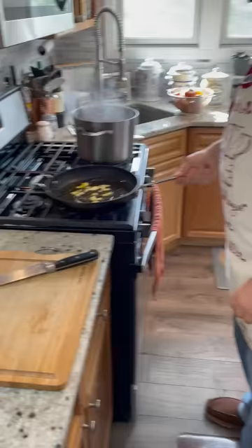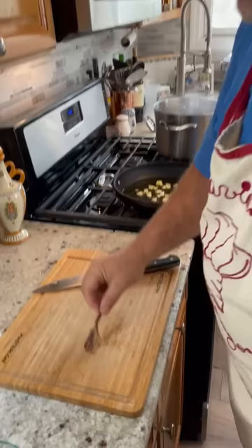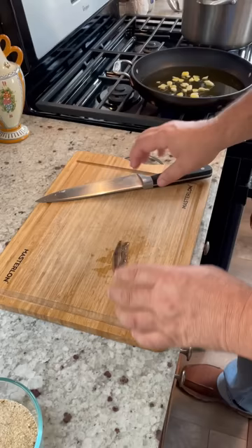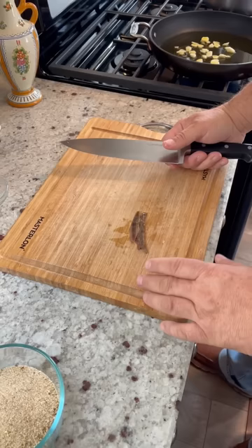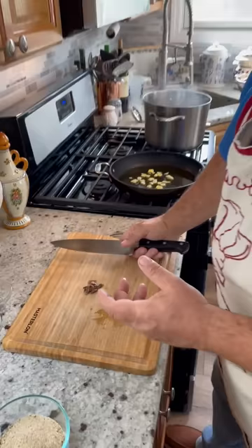I want to show you the next ingredient we're going to use. These are anchovy fillets. These particular ones were in oil. I know a lot of people out there are going to go, 'I don't like anchovy.' Trust me, it's not going to be fishy in the dish. And if you have guests coming over that might not like the anchovy, don't tell them it's in it — they'll never know the difference. But what it does do is it adds a wonderful, deep, rich flavor to the linguine.